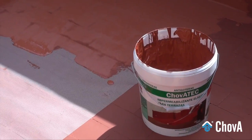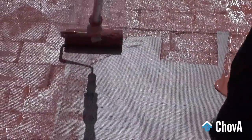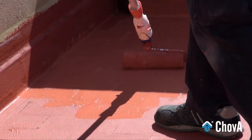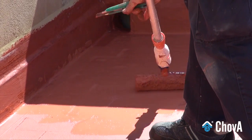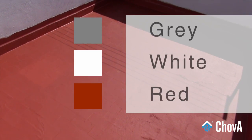The thermal waterproofing protector, apart from protecting the terrace from waterproofing leakage, also has solar reflectivity properties provided by reflective pigments. Thus, the surface temperature of the deck accumulates less heat, providing thermal insulation that results in energy savings in your home. Shovatec color liquid waterproofing is available in grey, white, and red colour.